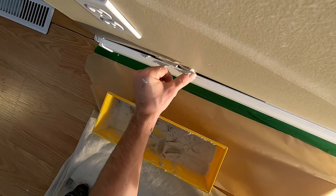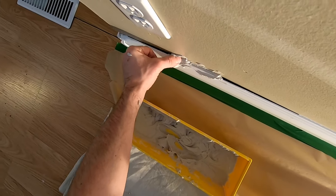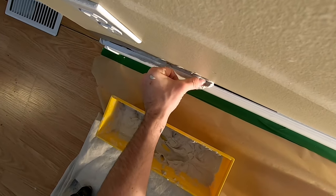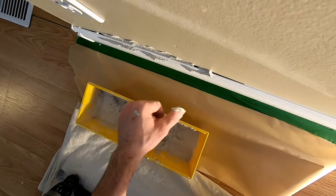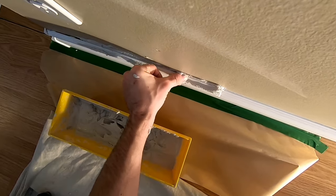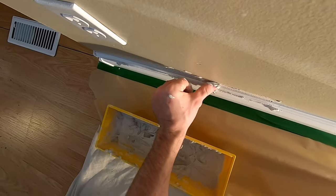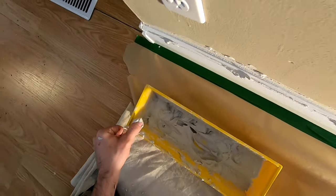Now the good thing about this type of setting plaster is that it doesn't shrink and it has excellent crack resistance. But even if it does crack, that's not going to be a problem because the next step after this will solve that potential problem. You kind of want to get it as good as you can, but it doesn't have to be perfect at this stage.